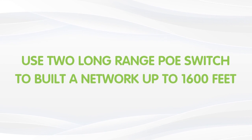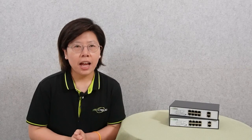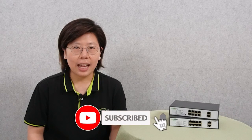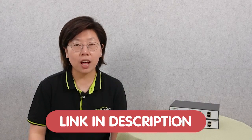Today in this video, I'm going to show you how to use two long-range PoE switches to set up a PoE network that is 1,600 feet. Please like and subscribe our channel, FastKibling. And if you have any trouble with your system design, please feel free to contact us through the link down in the description box below, and we'll be more than happy to solve your problem for you.